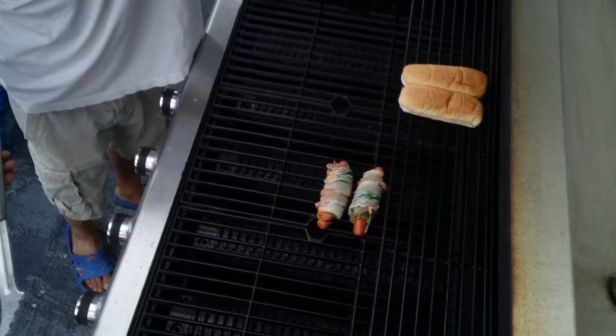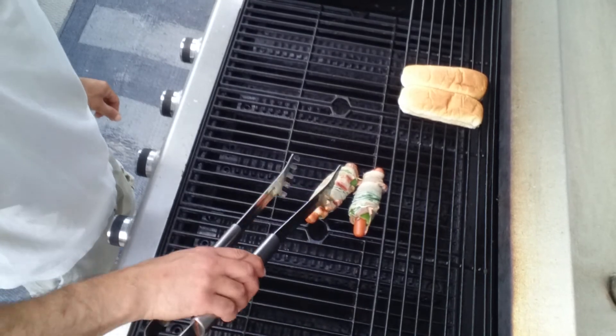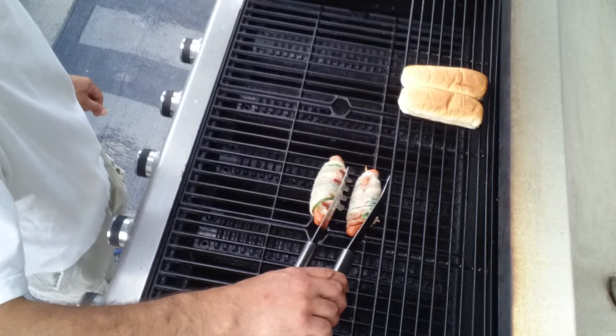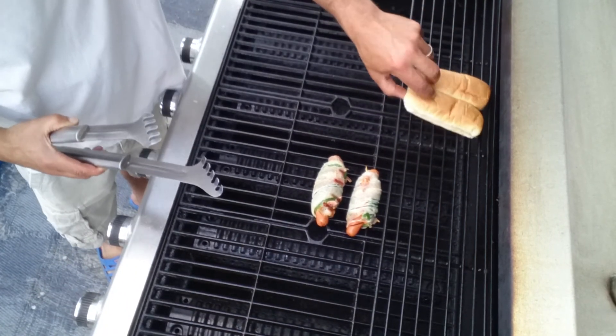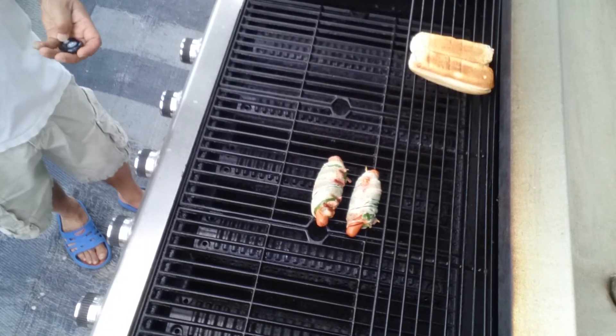I'm just going to close the cover. You do have bacon on there so you really don't want it to flare up. Hopefully it won't take very long. Let's take a little look — oh, beautiful. They're coming along really, really nice. You do want to turn them often because you really don't want the bacon to burn. I threw a couple of buns on here to get them a little toasty — they're on indirect heat. They're coming along really well.